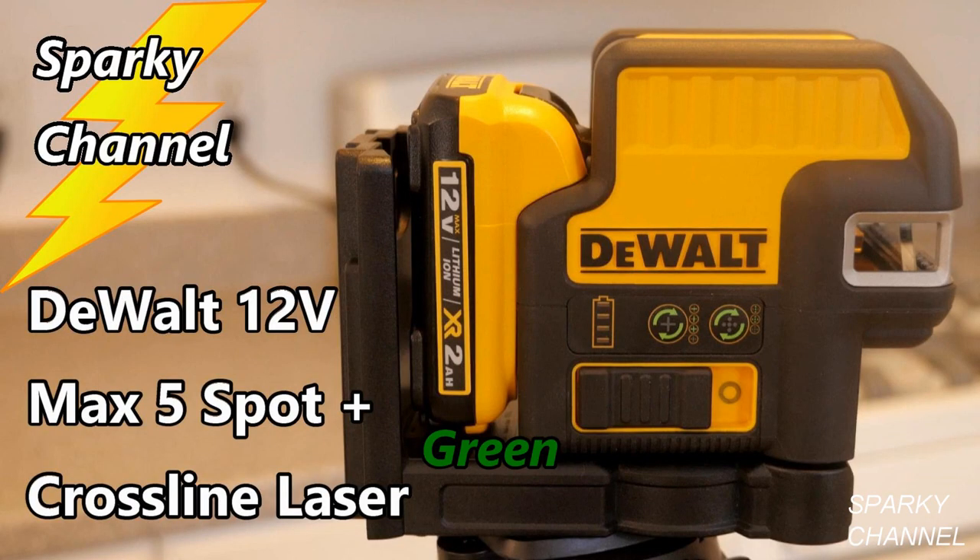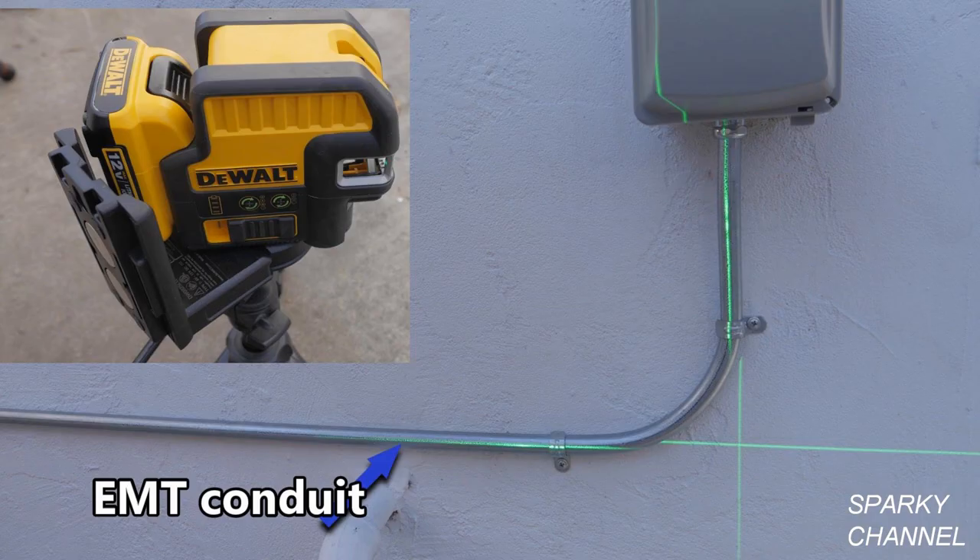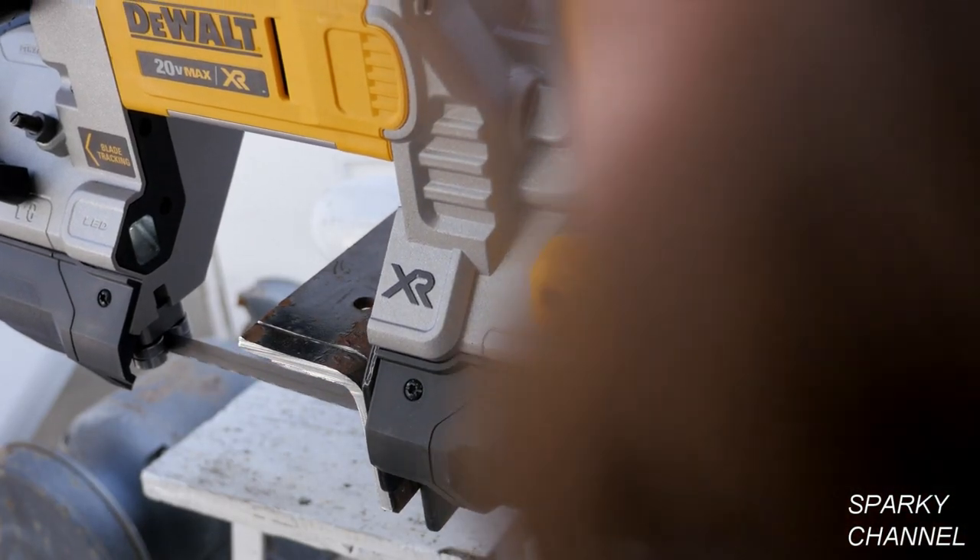I'll also put a link for the new DeWalt 12-volt max 5-spot plus cross-line green laser level, which is another tool I've found to be incredibly useful when laying out EMT conduit. Thanks — I hope this video was helpful.